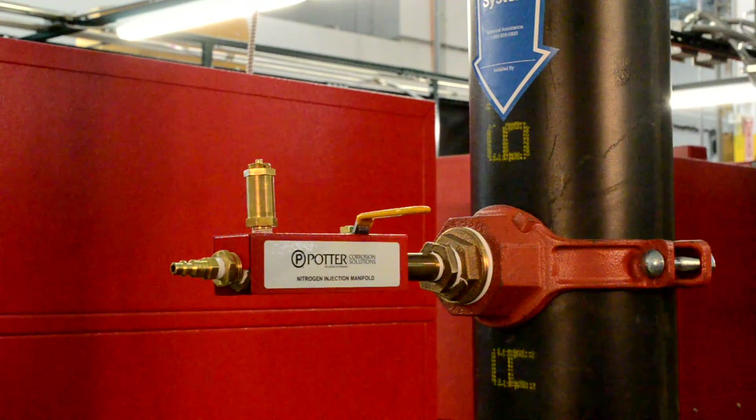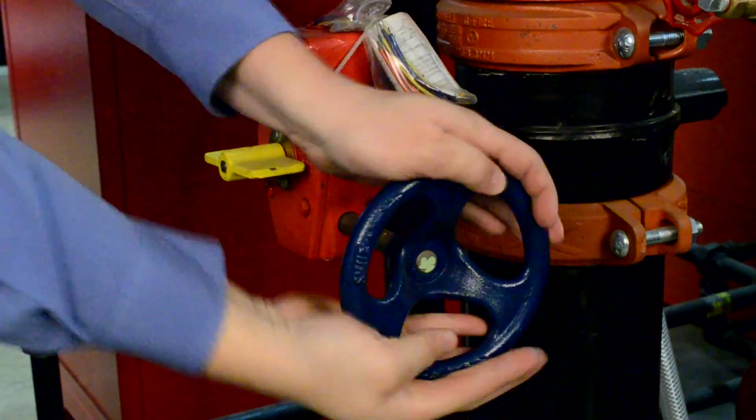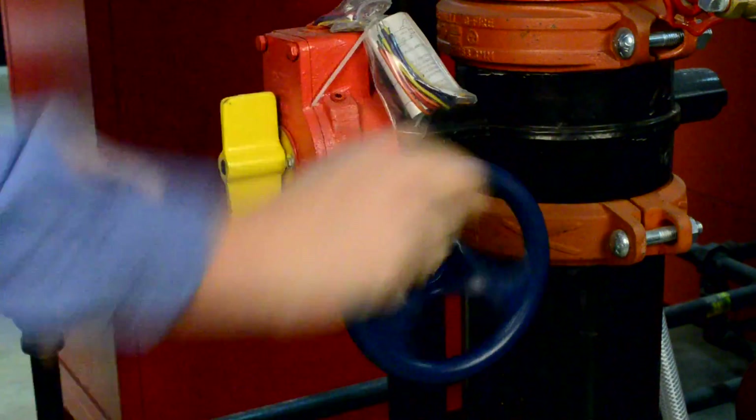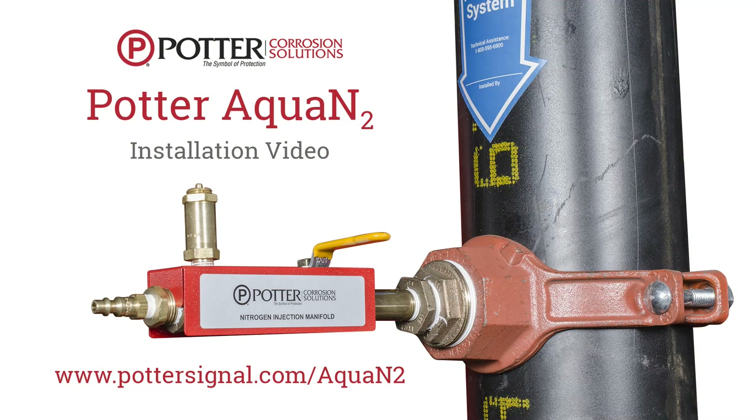The system is now full of high purity nitrogen. Return the system back to service by filling with water. Thank you for using the Potter Aqua N2 wet system inerting.